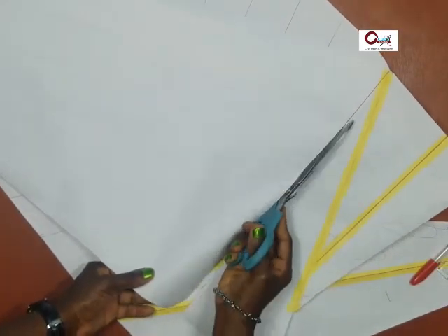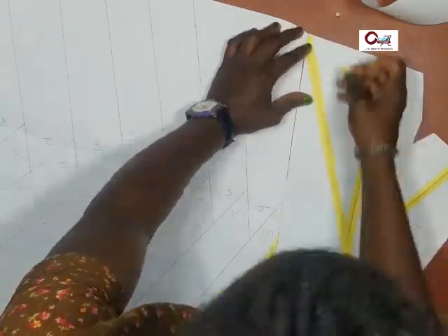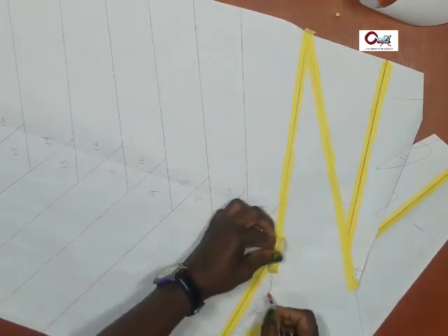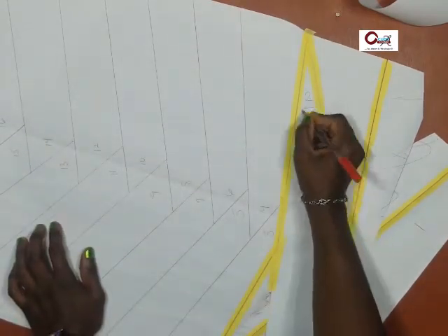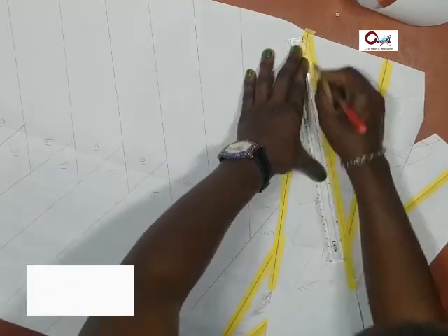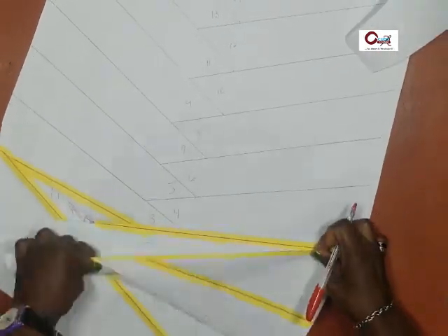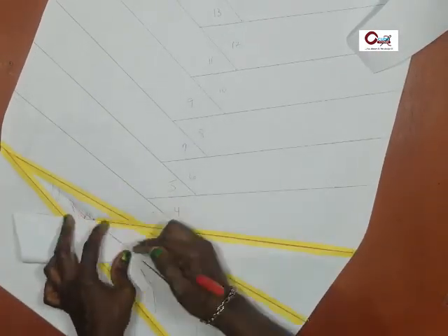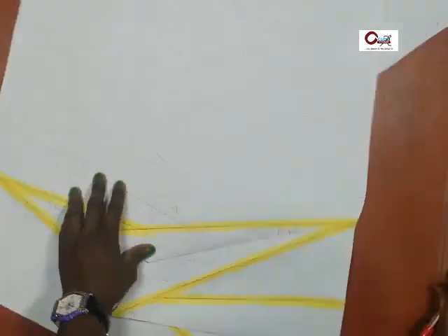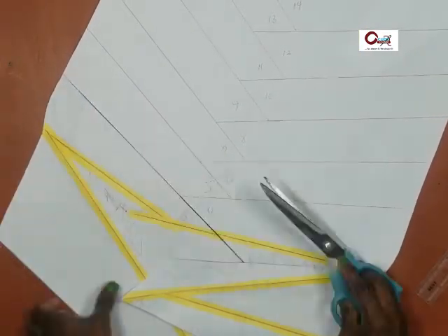Infuse the cut-out triangle into the gap. You might want to ask: is there no particular measurement for the triangle we're infusing into the gap? You can decide to work with a particular measurement. Because we're working on a large apparel — a skirt — I'm just working based on a gauge. You can do three centimeters, three inches, five inches, thereabout. But note that the wider the triangle, the more fabric you will require to achieve the final output.